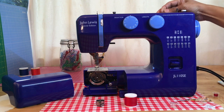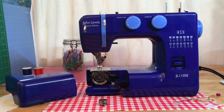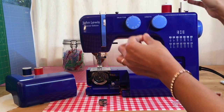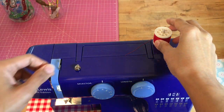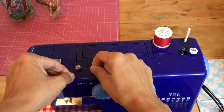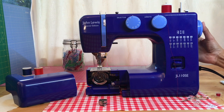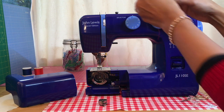On here we have our spindle to hold our thread, but on this one we actually have two. So the principle is the same — we want our thread coming from behind and we feed it across this part, which is our tension spring. This tension spring will form tension on our thread and feed it through onto the bobbin. The first thing we need to do is disengage that part of the machine, as we did last time. On this machine, you do it by pulling the handle and popping it out — very easy. Make sure the thread is properly around the tension spring.